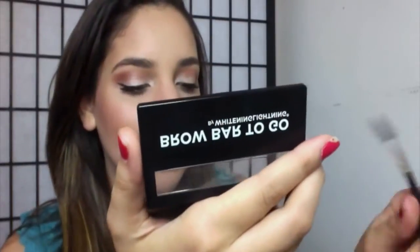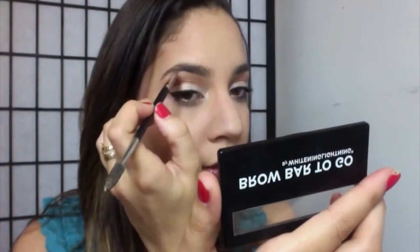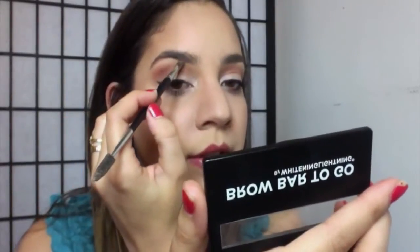Sorry — I accidentally used the wrong brush. They both work the same way, but I think Anastasia Beverly Hills is better.